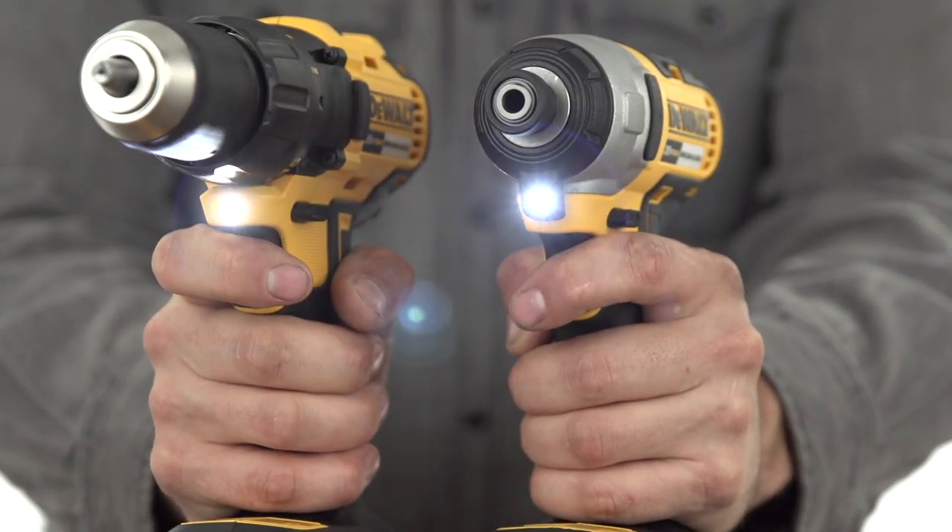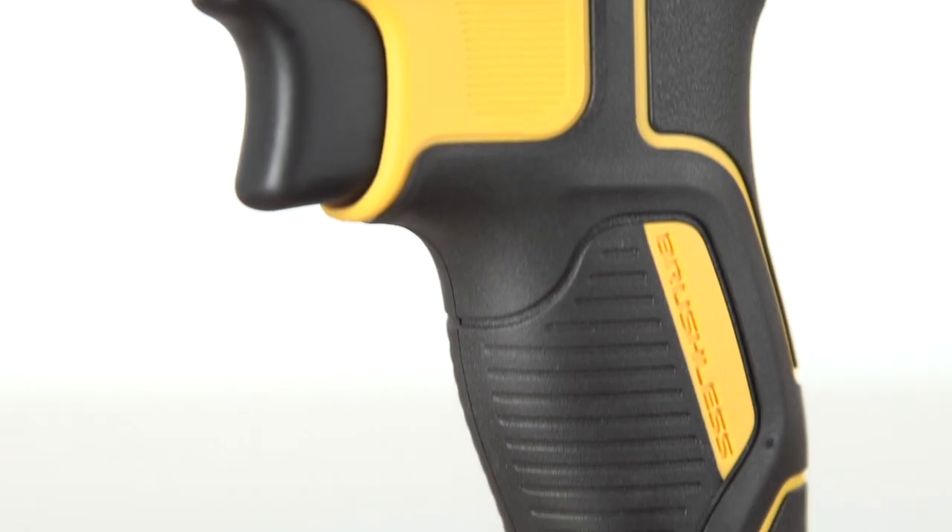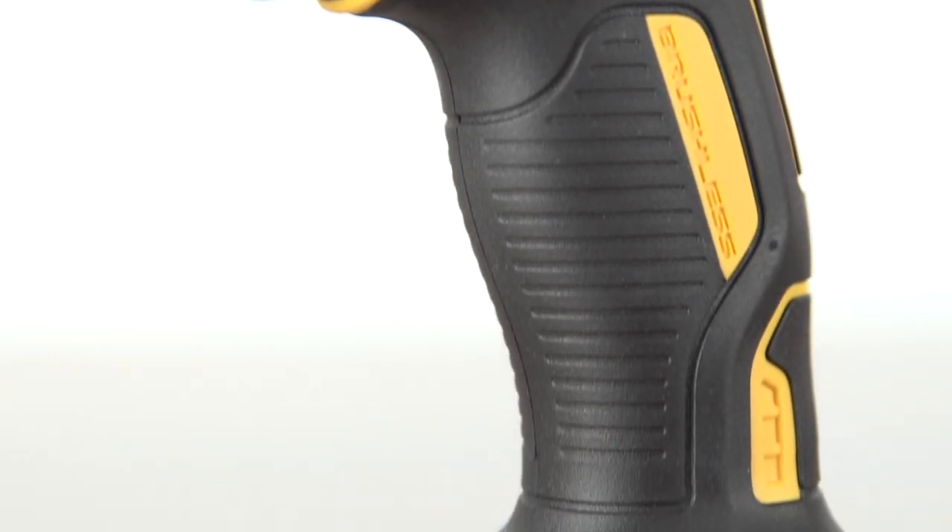Both have integrated LED lights with a 20-second trigger release delay. And their comfort grip handles provide ideal balance and control.